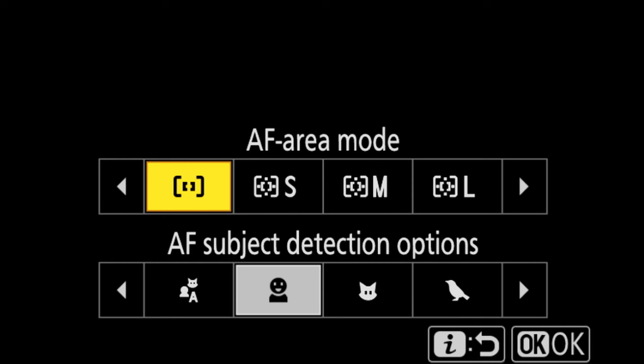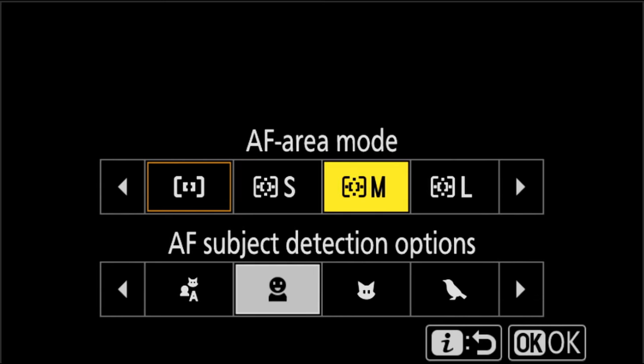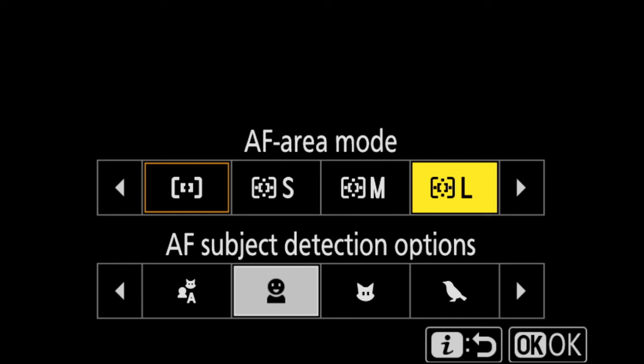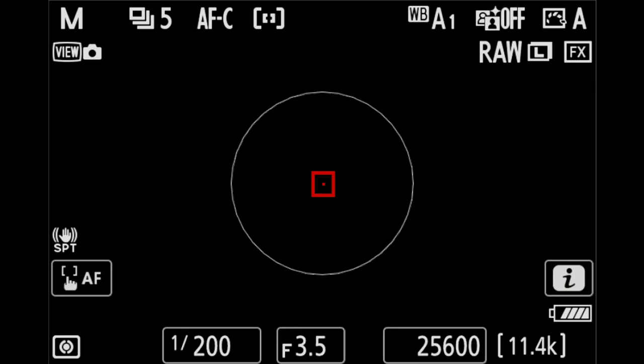I find this menu to be a little bit misleading, because as you can see here we have the single point, small dynamic area mode, medium dynamic area mode, and large dynamic area mode. These four do not allow you to do AF subject selection or detection, but the menu is there and you can still kind of set it. When you are looking in the viewfinder you will not see those, and here I'll show you what that looks like in the viewfinder.